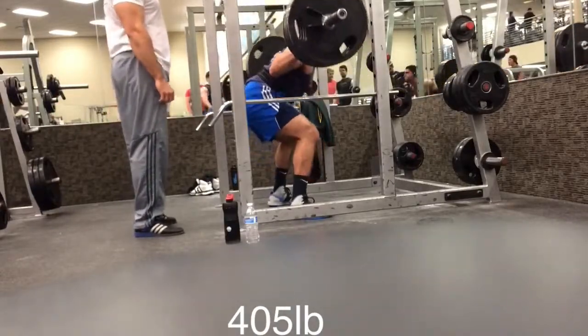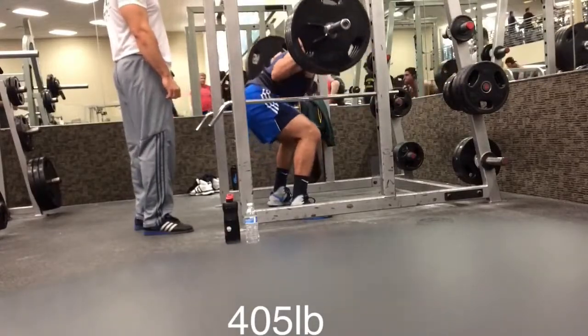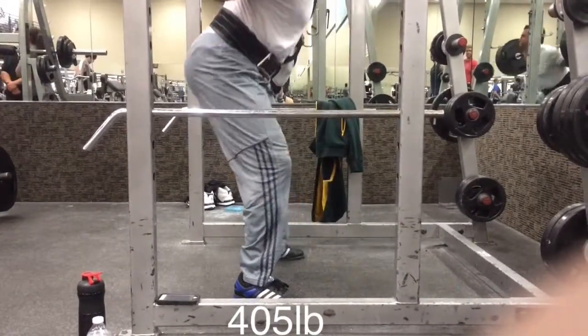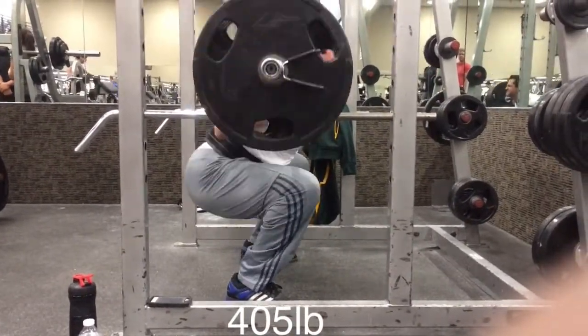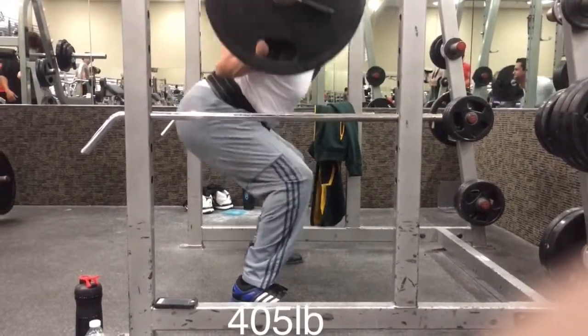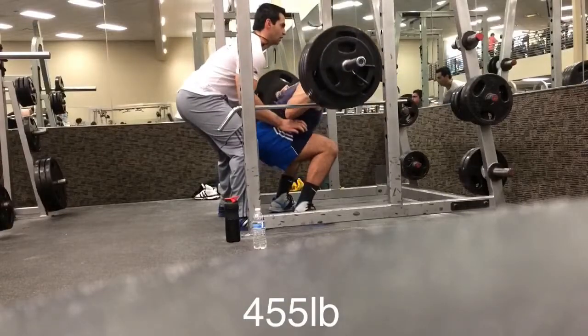What you're seeing now is the first time that B and I ever tried powerlifting squat form. We went wider, toes out, dropped our hips, and tried to reach the depth standards of powerlifting competitions. As you can see, I just did a few reps at 405. B is doing a few reps at 405, and now we're going to try out the heavier weight.